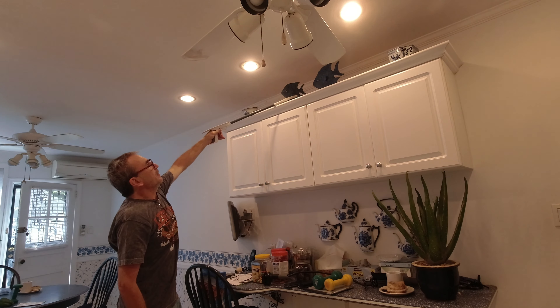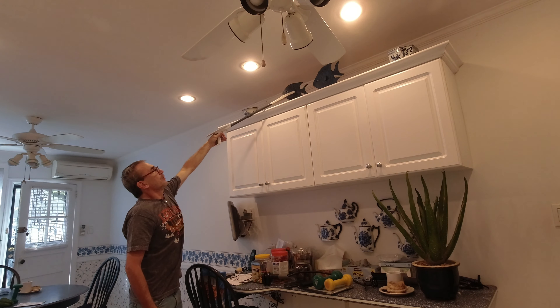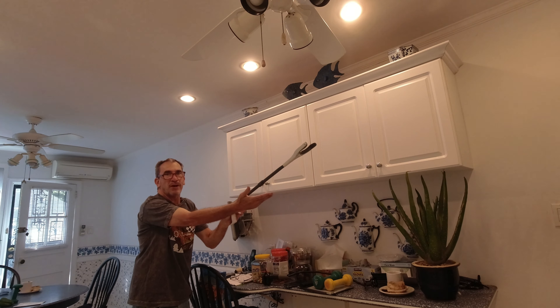The further out it is, the heavier it may feel. So please be careful when reaching out for objects, extending, and grabbing.